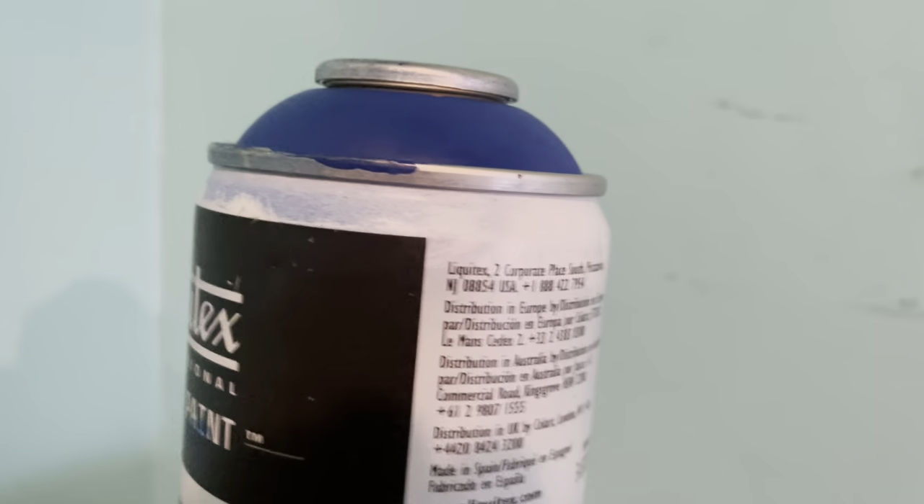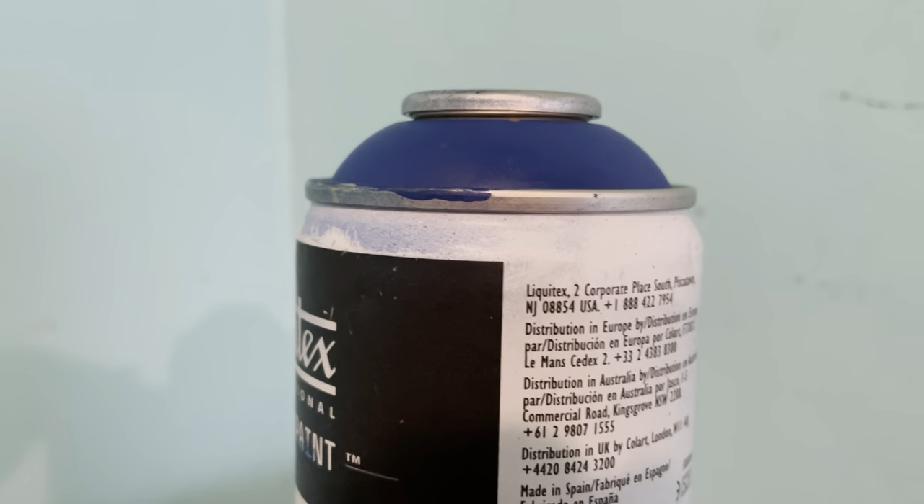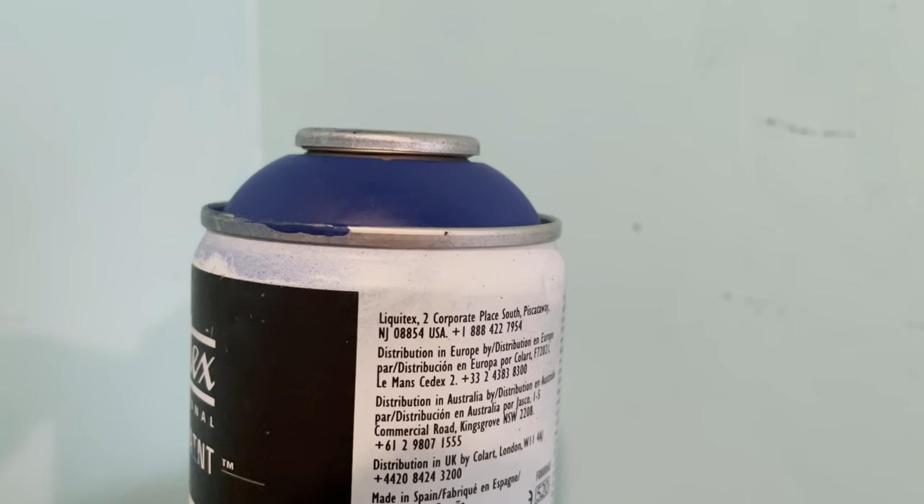That notwithstanding, I will go with Liquitex simply because it has what seems like a tenth of the odor and noxious gases as these other art spray paints.